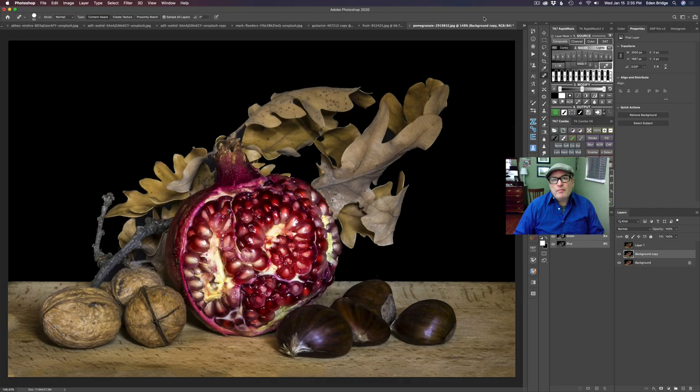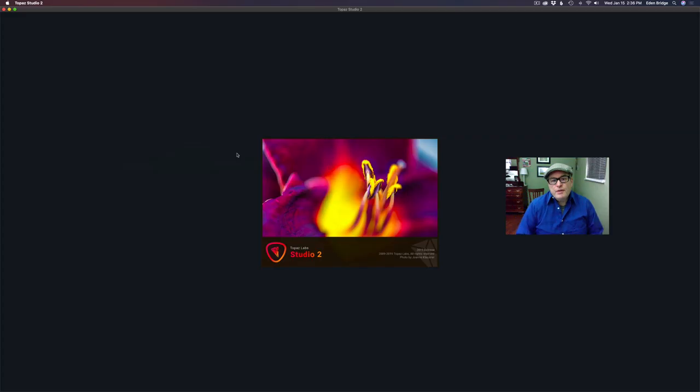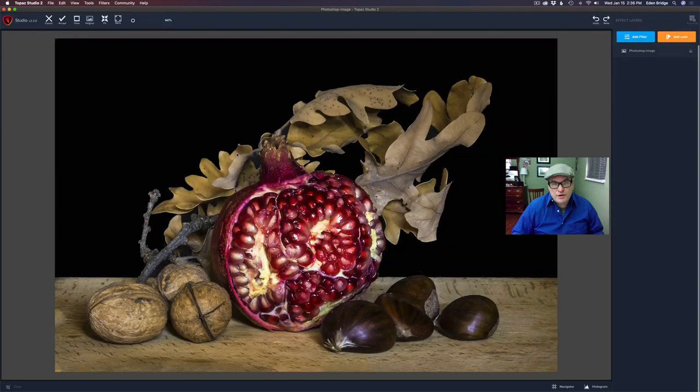I'm working from Photoshop today, but you could use Topaz Studio 2 as a standalone piece of software to do this as well. Either way it's going to work out the same. So let's go to Filter, come down to Topaz Studio 2, launch Topaz Studio 2, and we'll get started here.